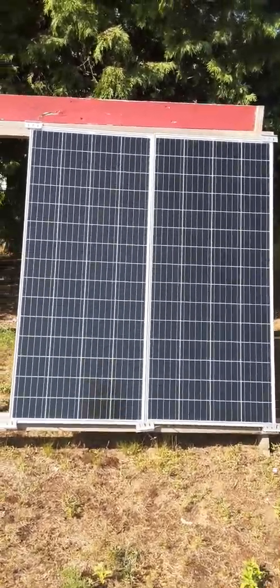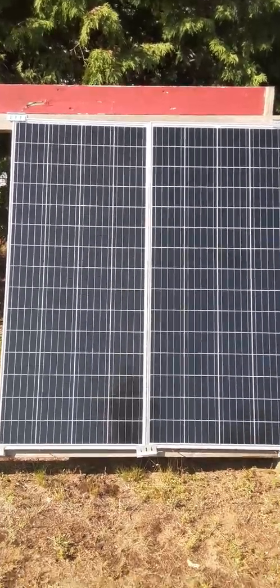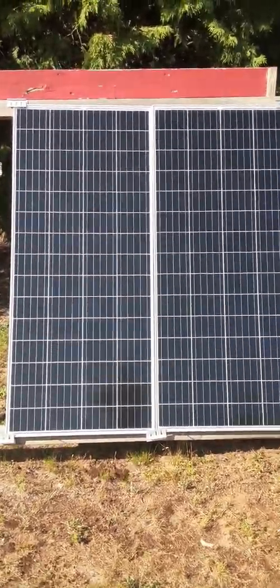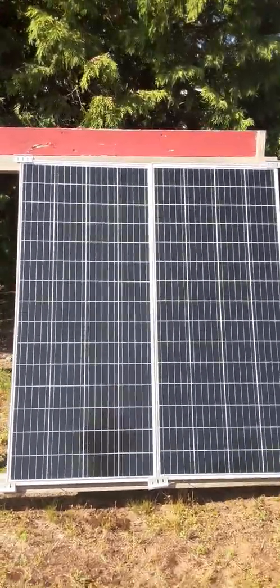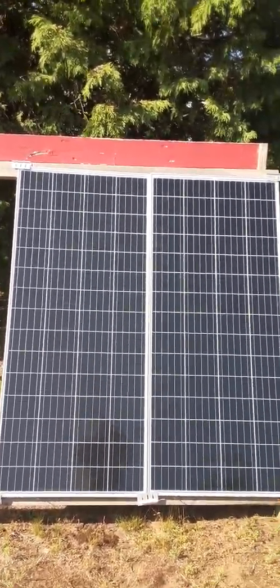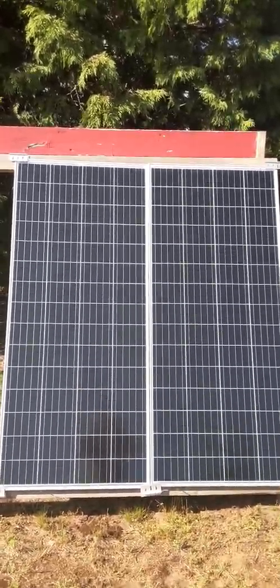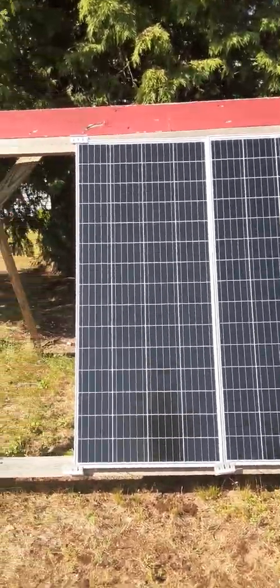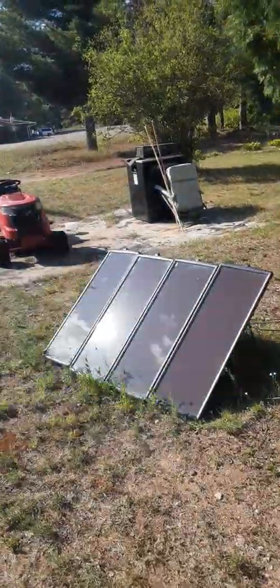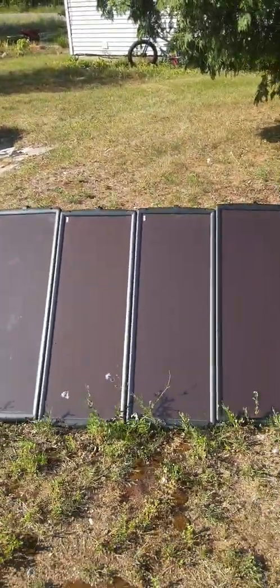Hi there, guy in mommy's basement here. These are my new Powa 220-watt solar panels — two of them — and this is a Thunderbolt Solar 100-watt solar panel.